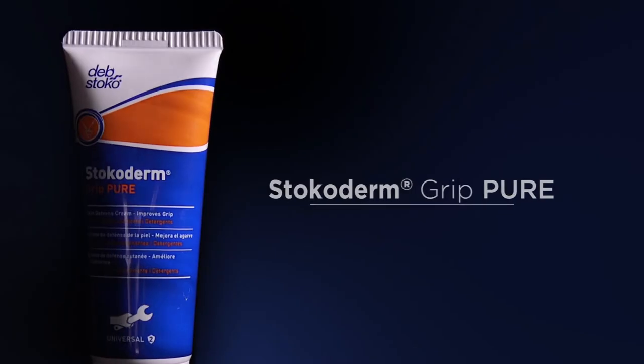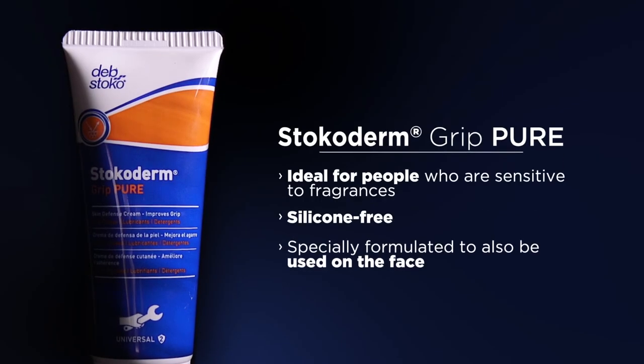Stocoderm Grip Pure is ideal for people who are sensitive to fragrances, is silicone free, and is specially formulated to also be used on the face.